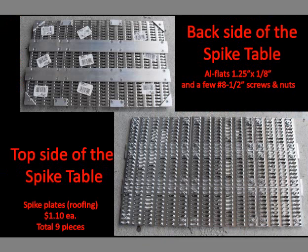I went to a home improvement store and found roofing spikes and plates for trusses at $1.10 each. Nine pieces were aligned and screwed to aluminum flats with short screws. The spike bed is good for engraving but not for cutting, because the laser beam is reflected on the back of the work piece after the last pass.